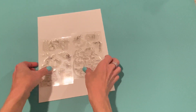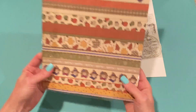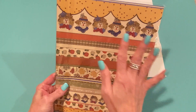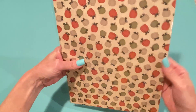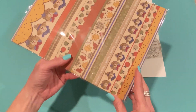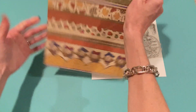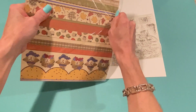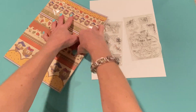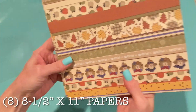Those are the two stamp sets that are available. I also received the paper - this is another add-on and this is the August release of paper. I can tell I'm going to love this already because I love the soft, muted colors. There's tans and greens and golds. Let me just get this open. Okay, these are the papers that come with the add-on set.